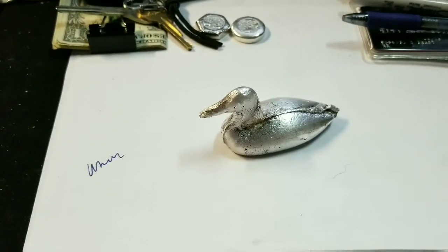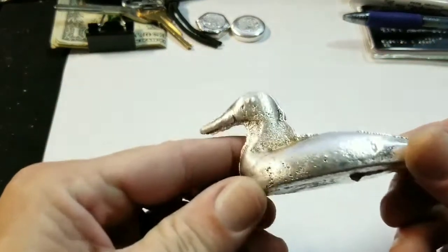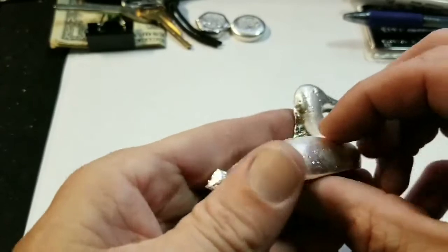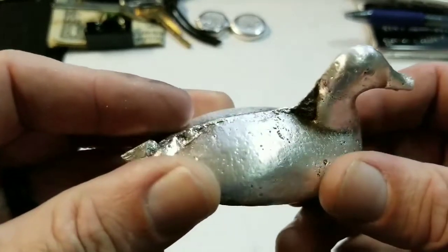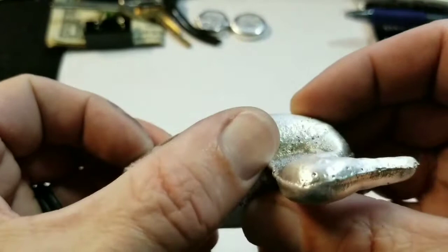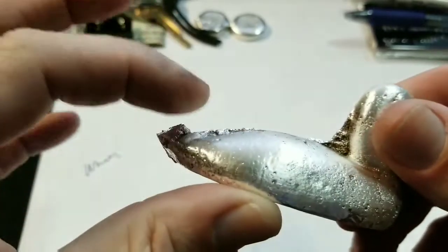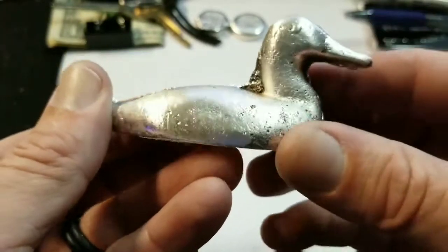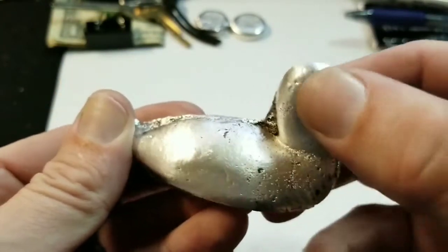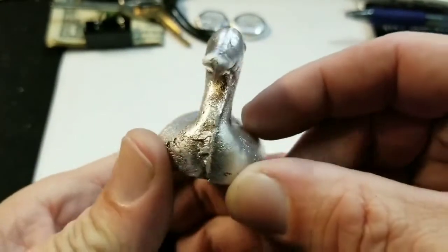Those of you that know me know that I'm not a fan of Dremel work or file work on my silver. But I think at this point that's about as good as it's going to get, and I'm going to have to take the Dremel to it. I didn't get any air pockets in it this time. It's got a little bit of pitting. But I think if I clean up that seam, clean up behind the neck a little bit, clean up under here, and clean up where I nipped the sprue off and tumble it up — I think we might have actually gotten the duck. Maybe we've got some eyes. A little eye there. A little eye there. We'll have to wait and see.